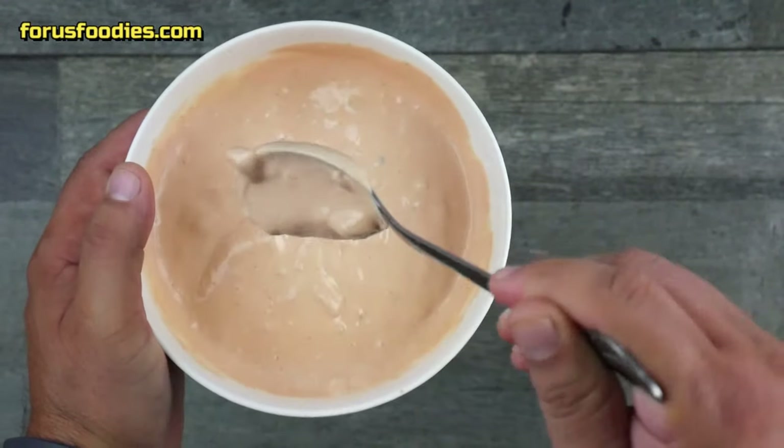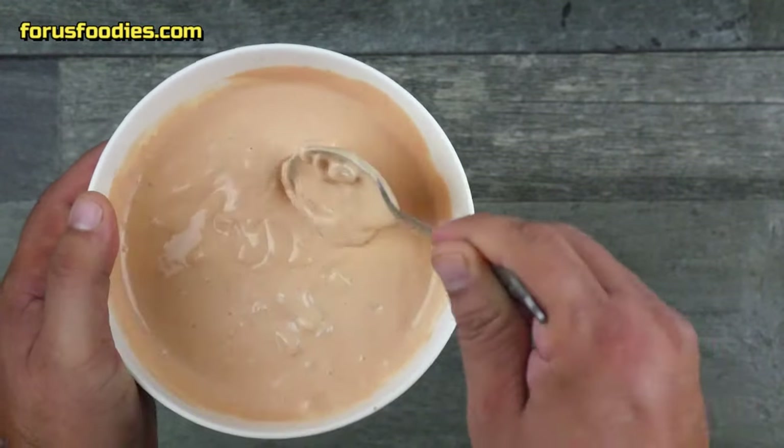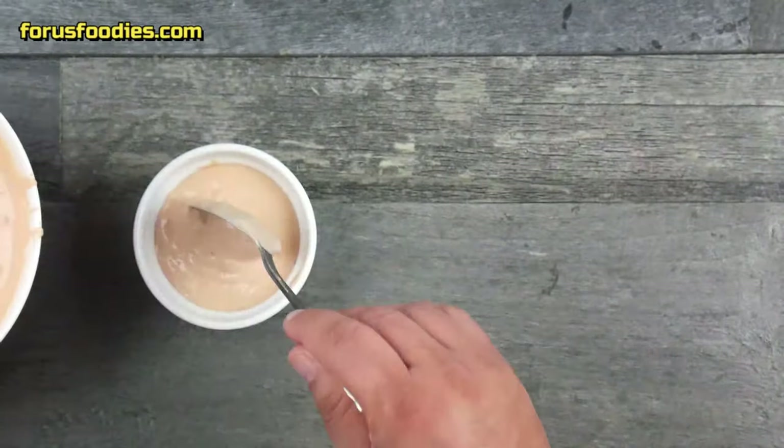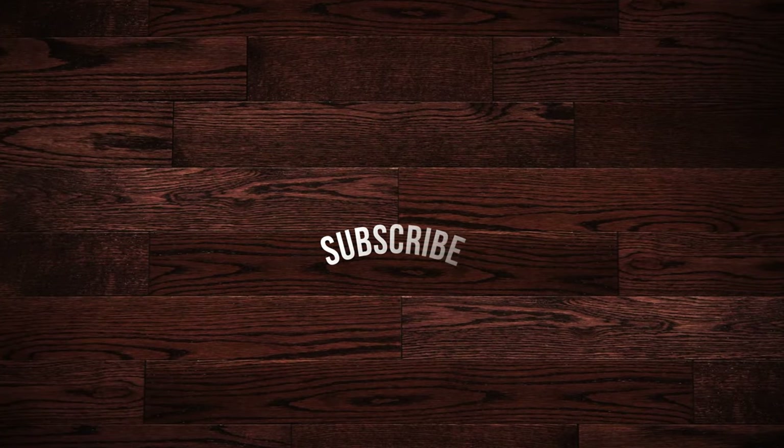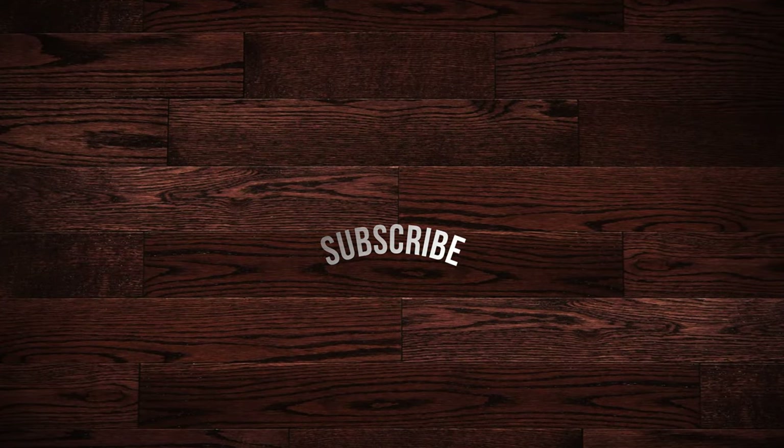Once you've got it all mixed together nicely, taste it. If you like it, go with it and get ready to serve it. And that's it — that's how you make amazing burger sauce, and it's so simple. Thank you so much for watching, please don't forget to like and subscribe, and have a great day!